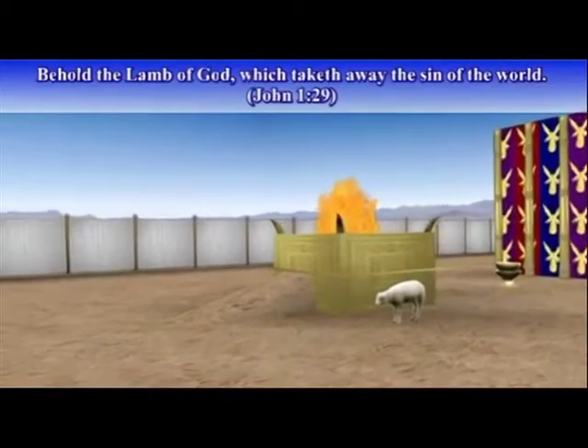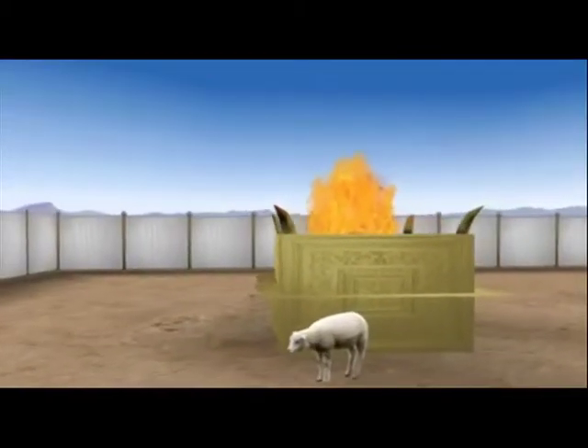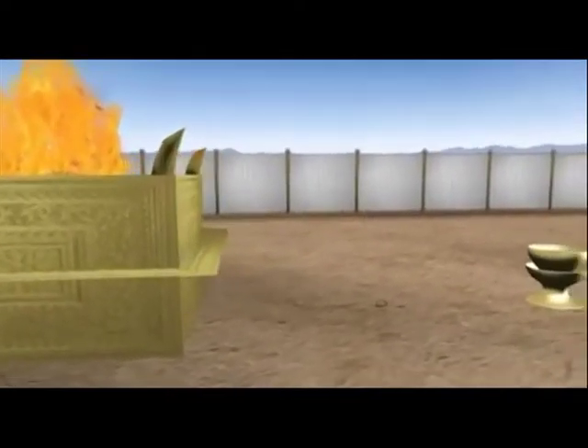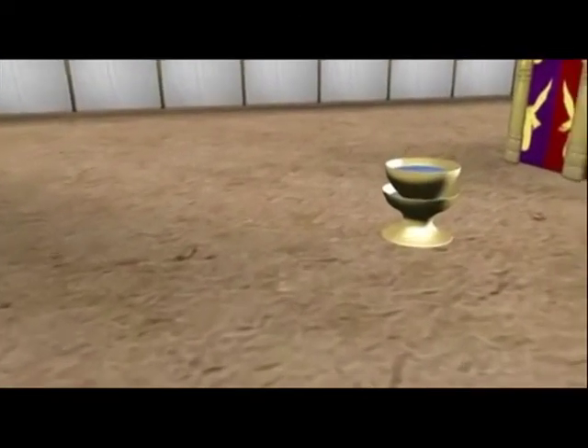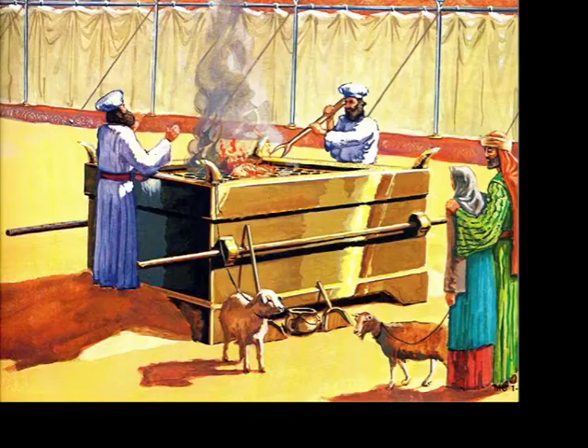We continue the study of those chronological items in the tabernacle so that we can actually learn today how to be born again. When the Israelites came to the one gate with their sacrifices, they would be met by the priests and would come into the courtyard. In the courtyard, the first item they would see was the brazen altar. Let's hear about the construction of this brazen altar.